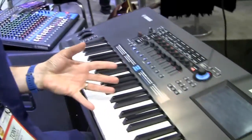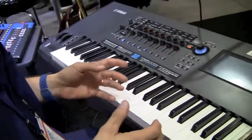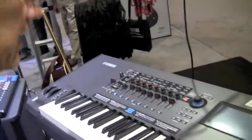Hi, I'm Tony Esqueda from Yamaha, and I'm here in Nashville at the Summer NAMM Show showing the new Montage synthesizer. This is a Montage 8. We have three different models: the Montage 6, a 61-key synth action; the Montage 7, a 76-key synth action; and this is the Montage 8, which is an 88-key weighted synthesizer.